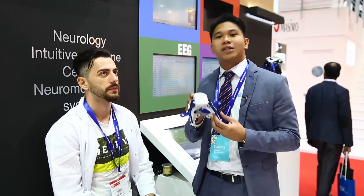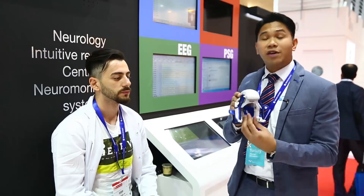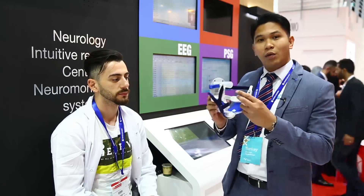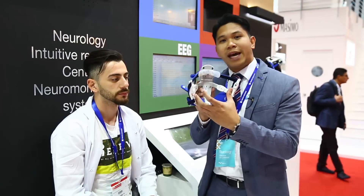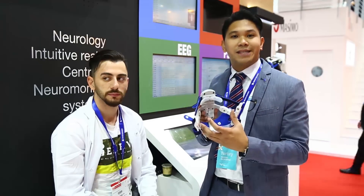Today we will discuss the latest and revolutionized technology on the EEG headset. As you may know, one of the difficulties in EEG monitoring is the attachment of the electrodes. But right now, with this type of headset, we can do the monitoring of the EEG within five minutes.